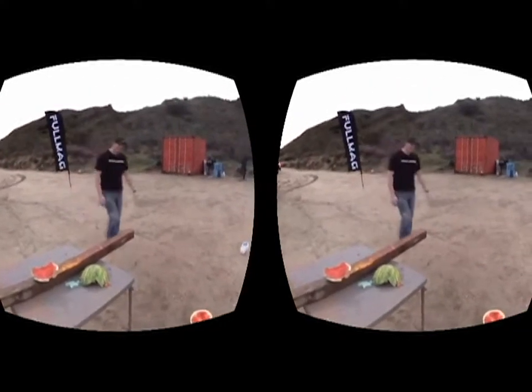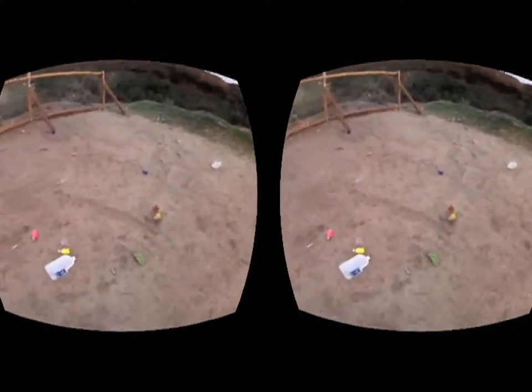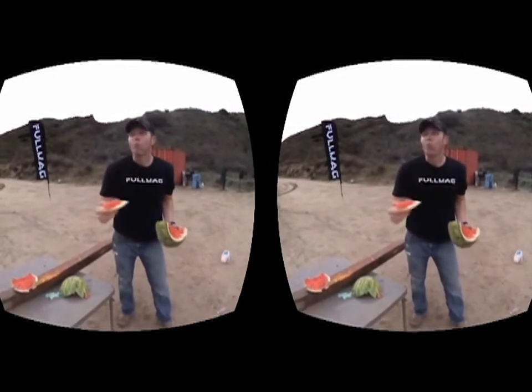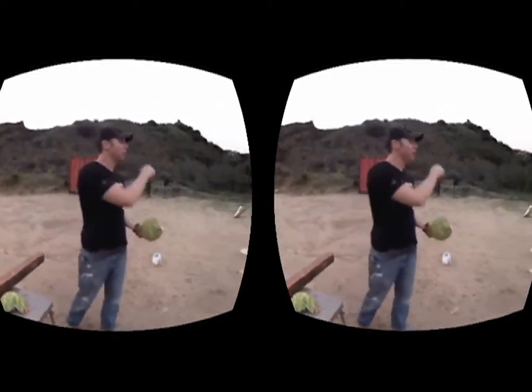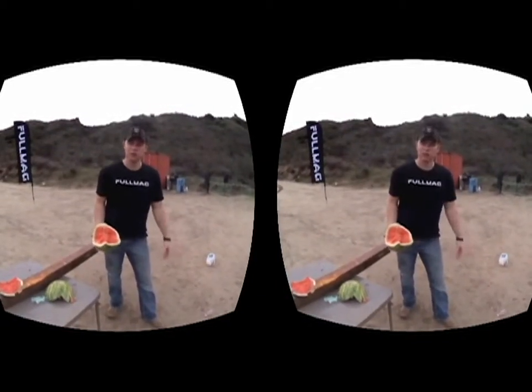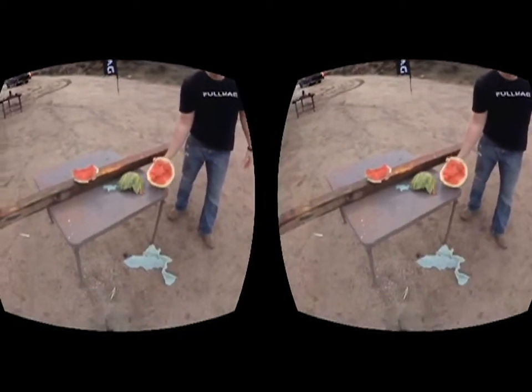Well, thanks for joining me, guys. We officially made a mess, and you know what they say — if you kill it, you eat it. I'm going to stop talking, the sun's going down and I've got a lot of work to do. I'll see you guys next time.